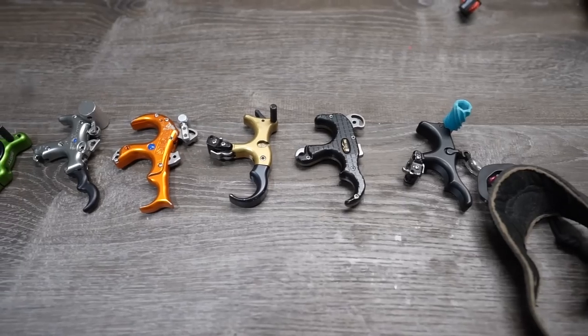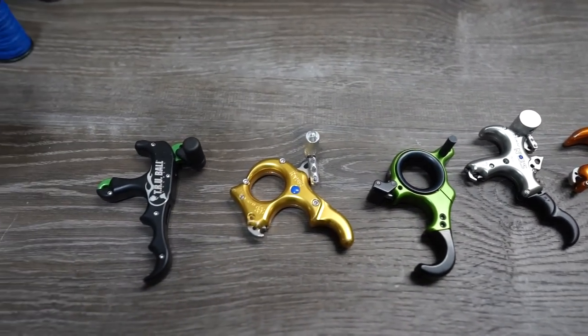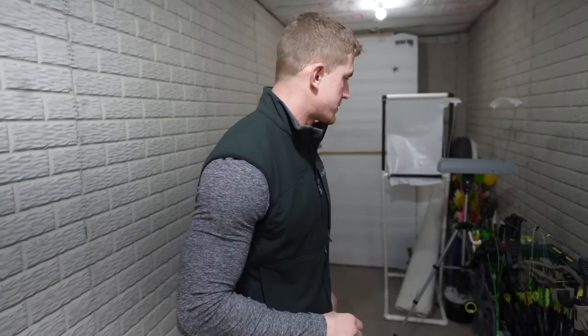In today's video, I'm going to show you guys how to turn any thumb release into an actual hinge release or a back tension release. And I think that's important to know that you should be shooting a surprise shot if you want to be the most accurate archer you can be. Because every single world champion out there, every single archer that has any credibility will tell you the same thing — a surprise shot is extremely important.